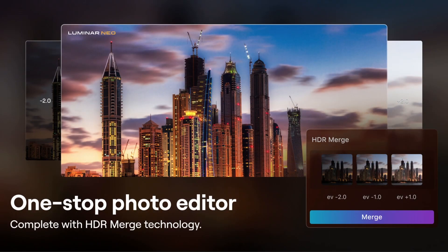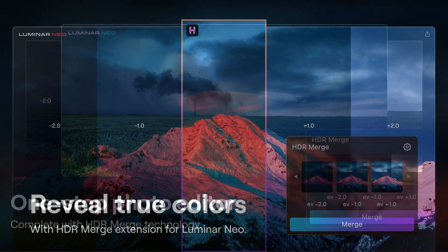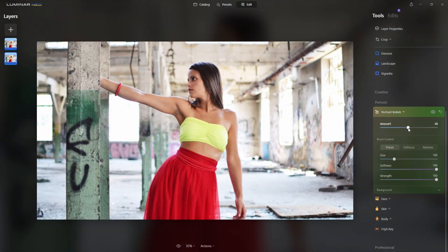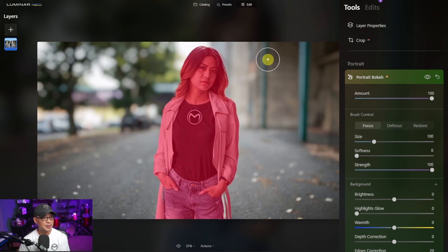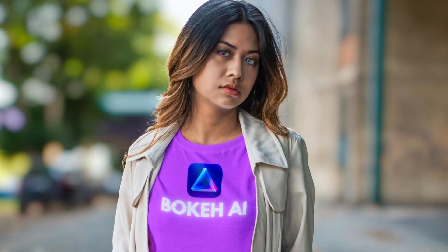I'll give you guys another update before the release date. But for now, be sure to check out the link in the description below for the official press release. Let me know in the comments below what your thoughts are on HDR Merge. Are you a current Aurora HDR user? And if you have any specific questions that you want me to ask Skylum, let me know in the comments so I can bring them to the table at our affiliate briefing. In the meantime, if you've ever wanted to create that nice blurry background effect with your images, be sure to check out this video on Luminar Neo's Portrait Bokeh AI. Until the next video, my friends, I'll see you when I see you.